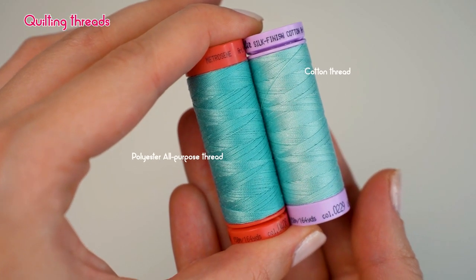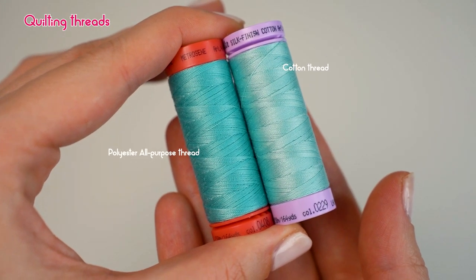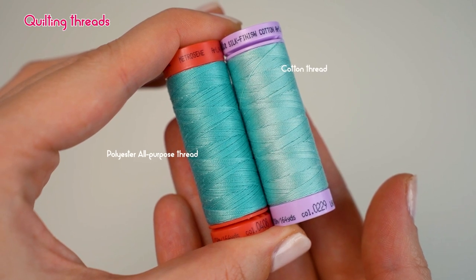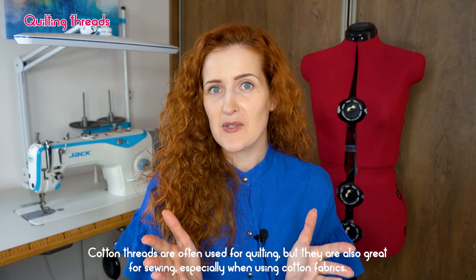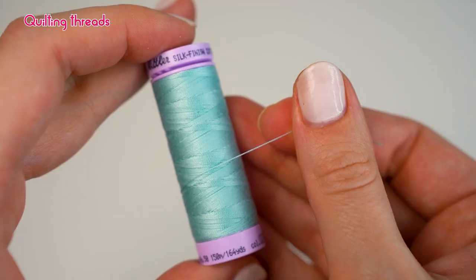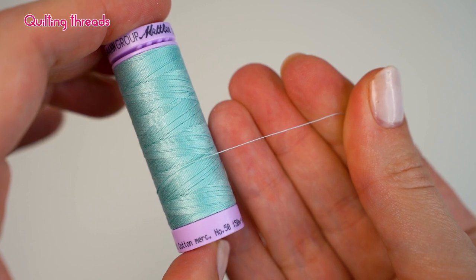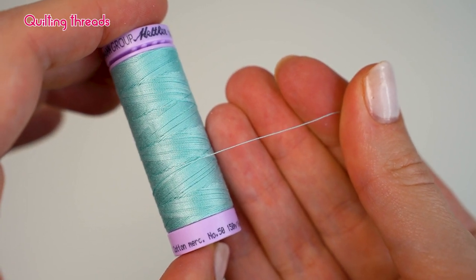Moving on, we have quilting threads. If you are a quilter, you might be interested in threads specifically created for this purpose. Quilts are often made of cotton, which is why quilters love using cotton threads. In comparison to polyester threads, cotton threads have more of a matte appearance and are a bit more hairy. The natural fiber is gentle on the skin, feels soft, smooth, and silk-like. Though often used for quilting, cotton threads are also great for sewing, especially when sewing cotton fabrics. However, cotton threads are less tear-proof and abrasion-resistant than polyester threads.